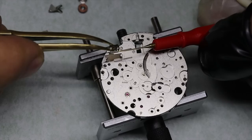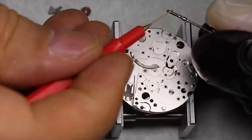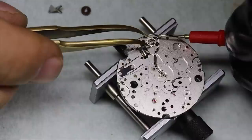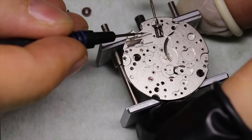We're into the keyless works now. This watch has a hack, and the hack has a little lever that fits into the groove on the sliding pinion, so we have to make sure the sliding pinion is positioned properly. Otherwise the keyless works is pretty undramatic — and that sort of sums up the overall movement as well. It's very much function over form, much more in line with Japanese philosophy than Swiss typically.